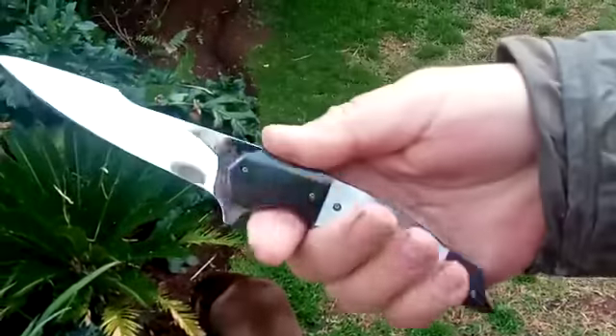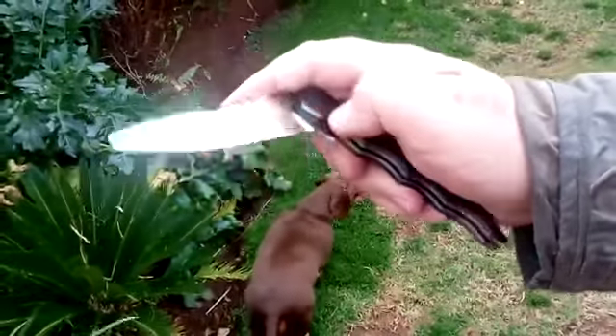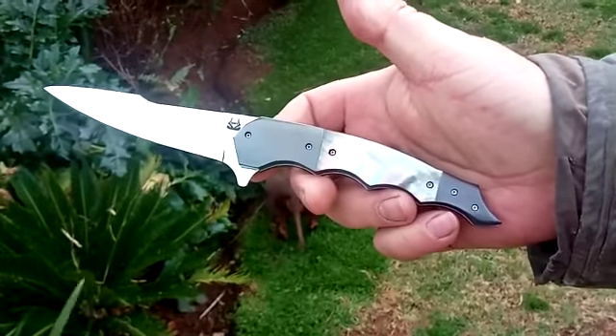It's a fairly big knife, it fills my hand. Thanks for watching — Andre out.